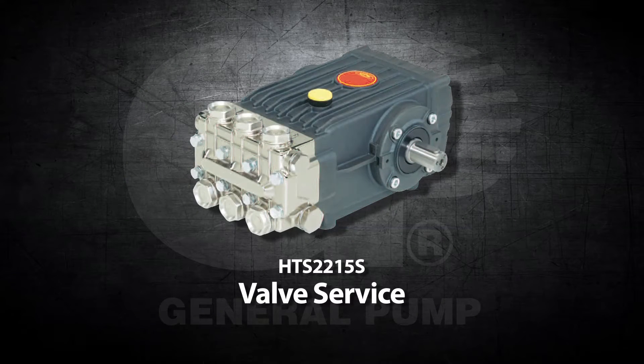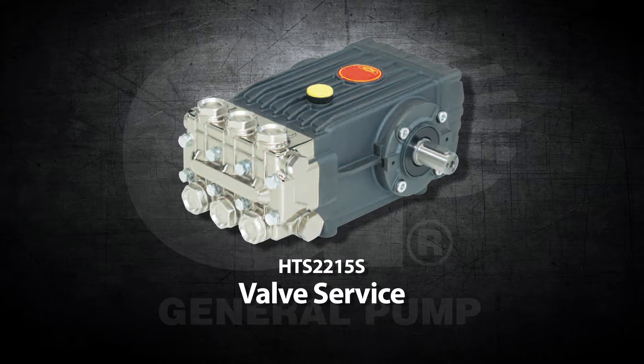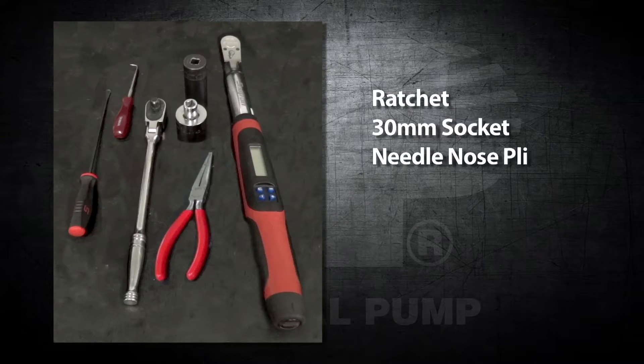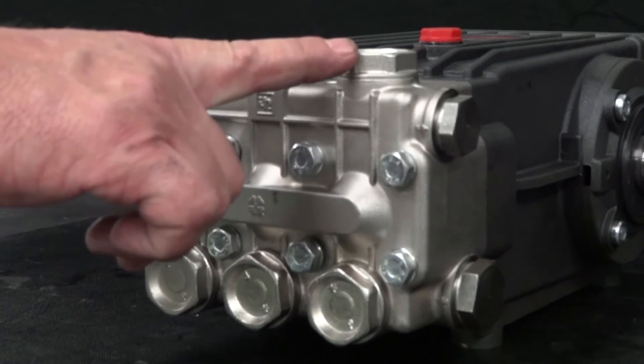This is a valve service video for the General Pump Model HTS-2215S. The tools needed for this repair are a ratchet, a 30mm socket, a needle nose pliers, a pick, a round head tool, and a torque wrench. The inlet and outlet valves are comprised of the same components.